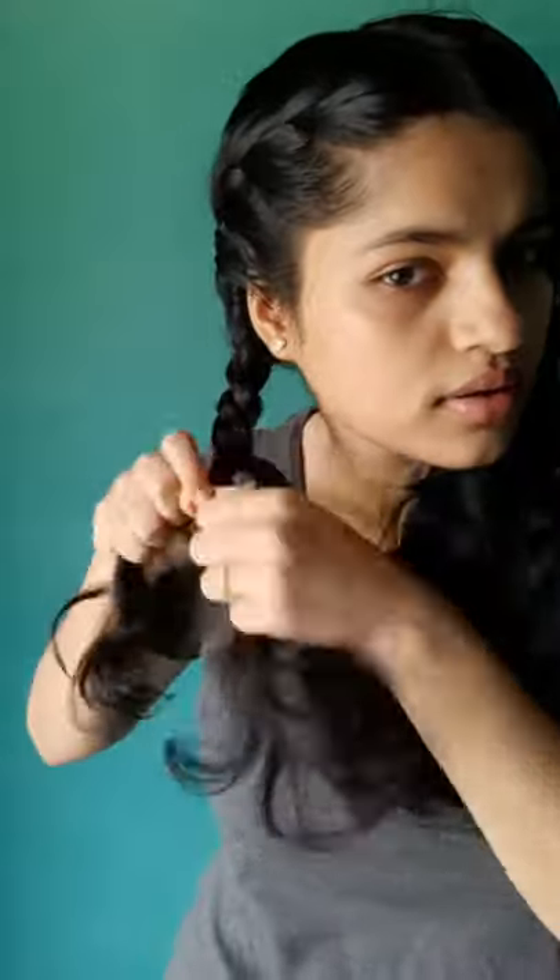Once you are near the nape of the neck, start braiding like a normal braid. Once you are done, take a nice scrunchie or a rubber band and just tie it. Then do the same on the other side, and we are done.